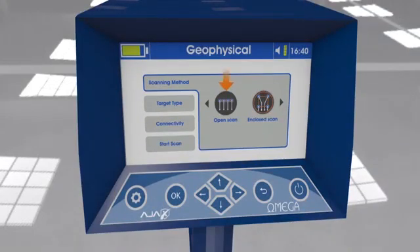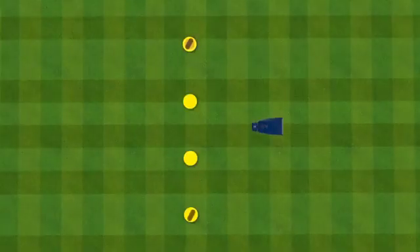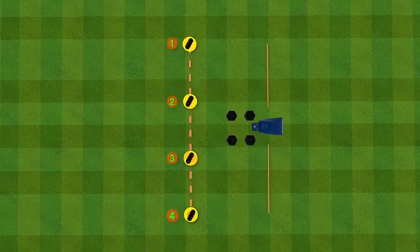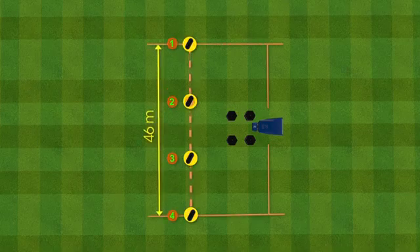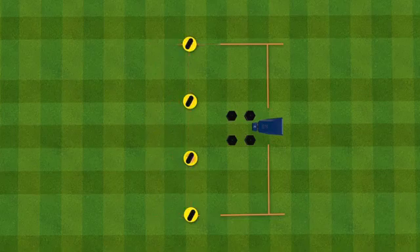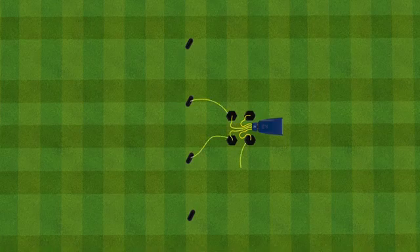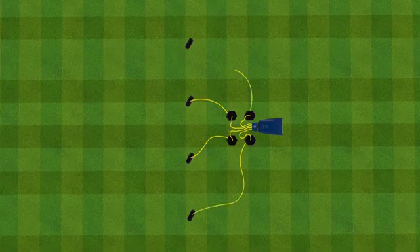Open scan: In this method, the ground scan probes are distributed in a straight linear form, with the device in the middle of the 46-meter overall distance between the first and last probe. Connect the short wires between the geophysical module and the center of the reels, then connect the long wires to the probes via the crocodile clips.